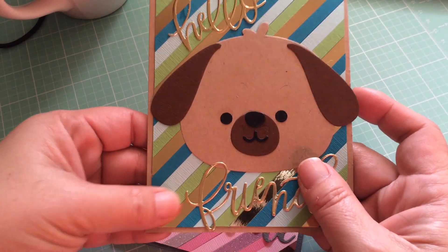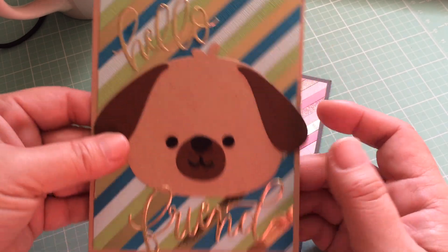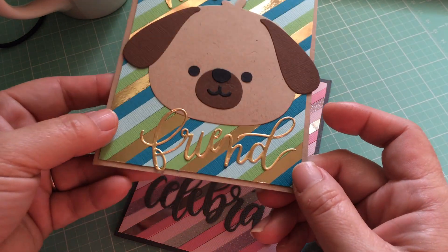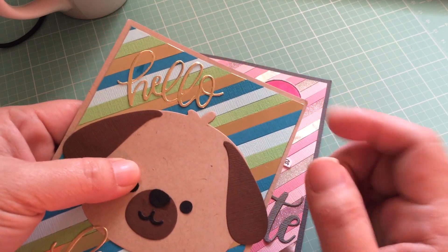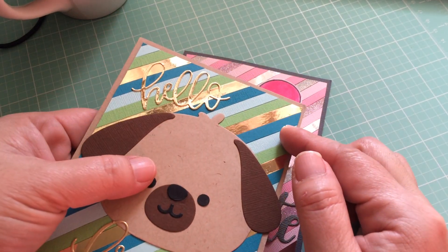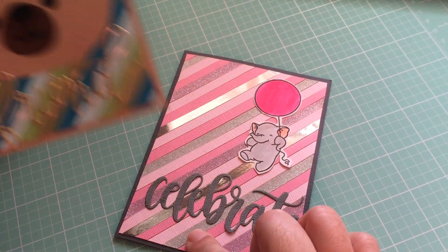So I decided to make that rainbow stripe background and I thought it was really fun to be able to customize the stripes to include some of the mirrored cardstock, and on this one I have some glitter cardstock as well.